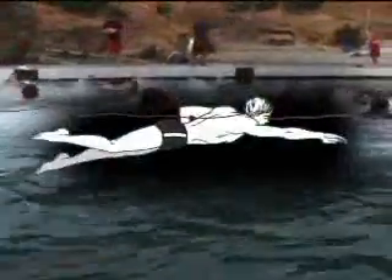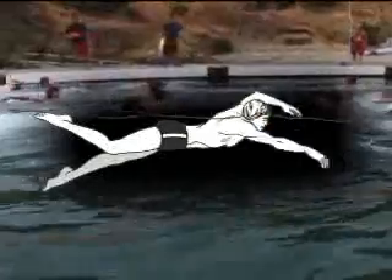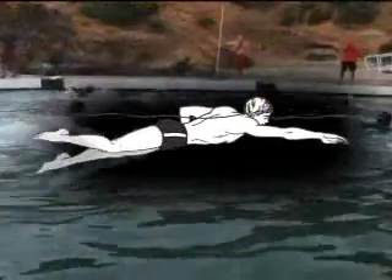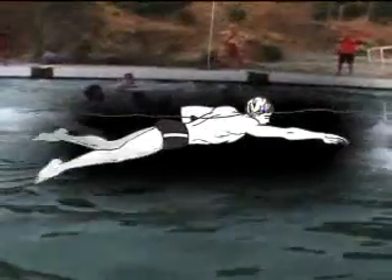The front crawl stroke has three parts: the flutter kick, the rotating arm stroke, and rhythmic breathing. With the flutter kick, your ankles are relaxed and you move the entire leg. When the left leg moves up, the right moves down, repeating in a smooth, steady motion.